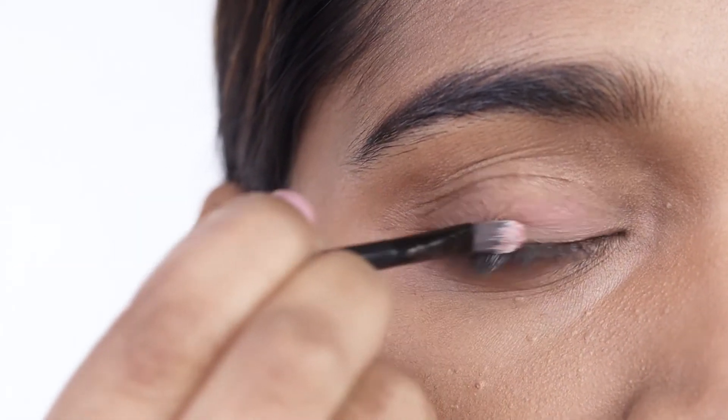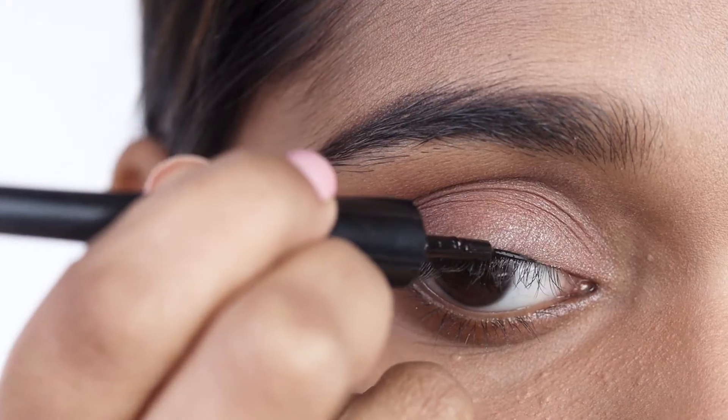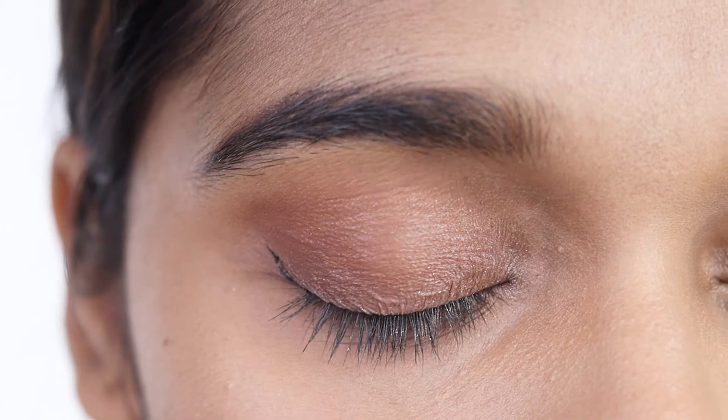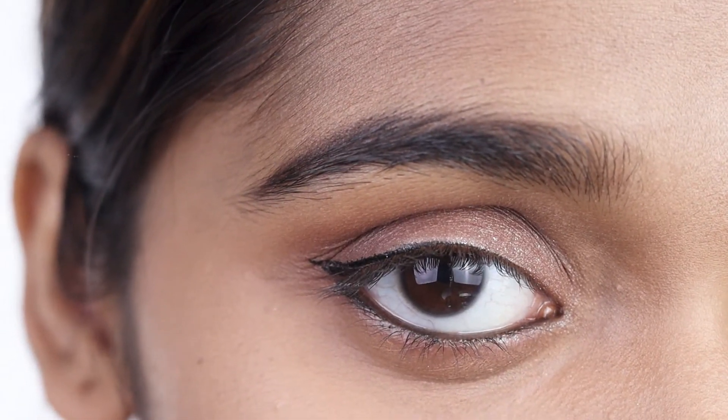Start by applying very basic eyeshadow with a tinge of gold. Now apply a very thin coat of eyeliner and kajal on your upper and lower lash line. Doing this would lift up your eyes and make them look awake even if you haven't used a lot of makeup.